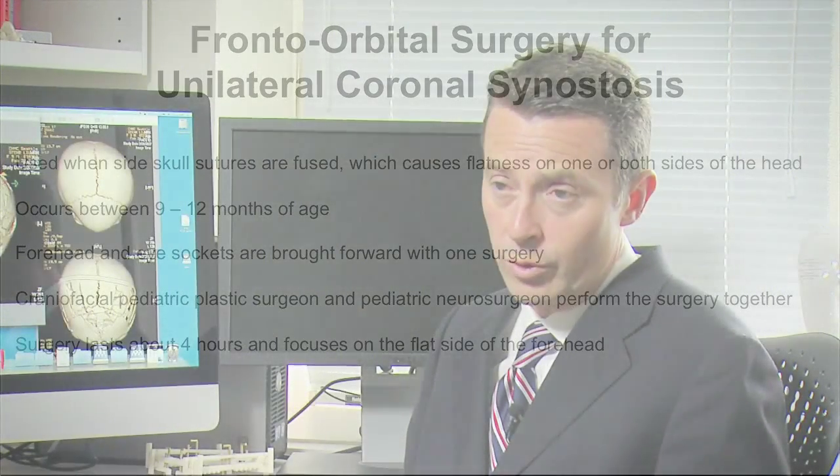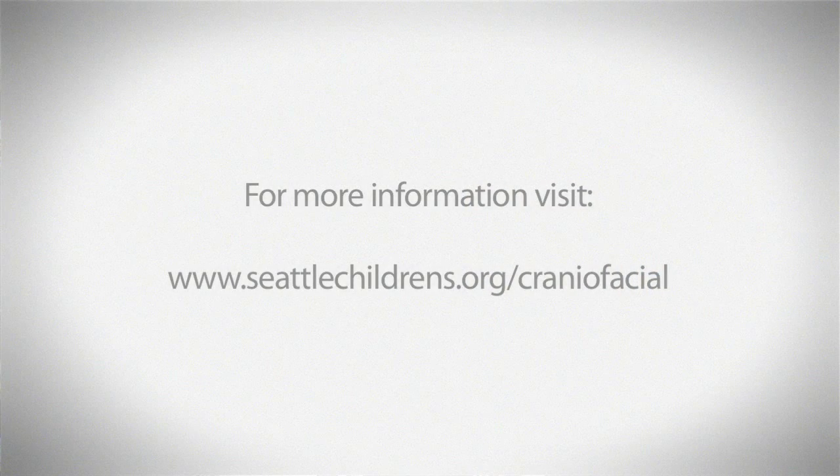At our center, this is what we recommend for these types of what's called frontal or anterior synostosis. It's important to know that we are here to help children with craniosynostosis.